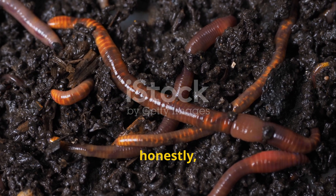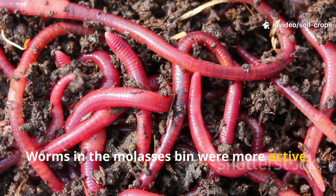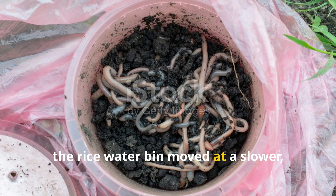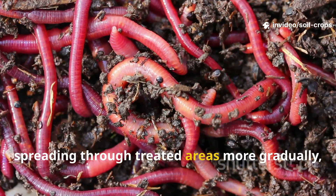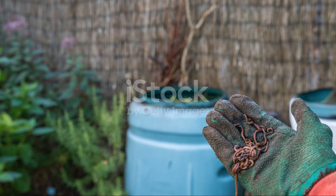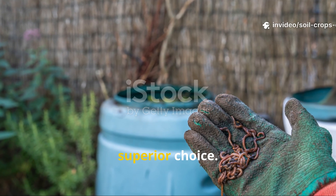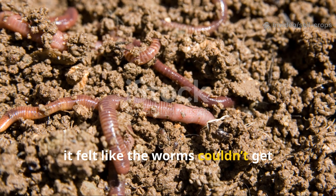The first two weeks of the experiment honestly made it look like molasses was the clear winner. Worms in the molasses bin were more active, food broke down faster, and overall energy levels were noticeably higher. Meanwhile, the rice water bin moved at a slower, steadier pace. The worms explored cautiously, spreading through treated areas more gradually, and decomposition appeared consistent but definitely less dramatic. At this stage, anyone observing the bins would have placed their bet on molasses as the superior choice. The activity was exciting to watch and it felt like the worms couldn't get enough of it.